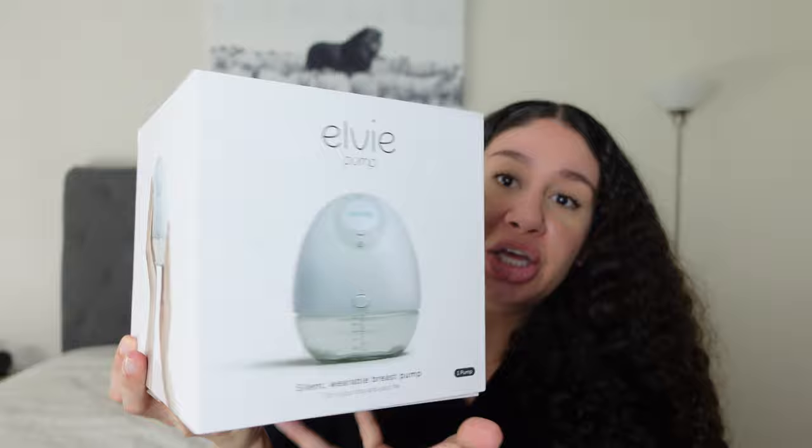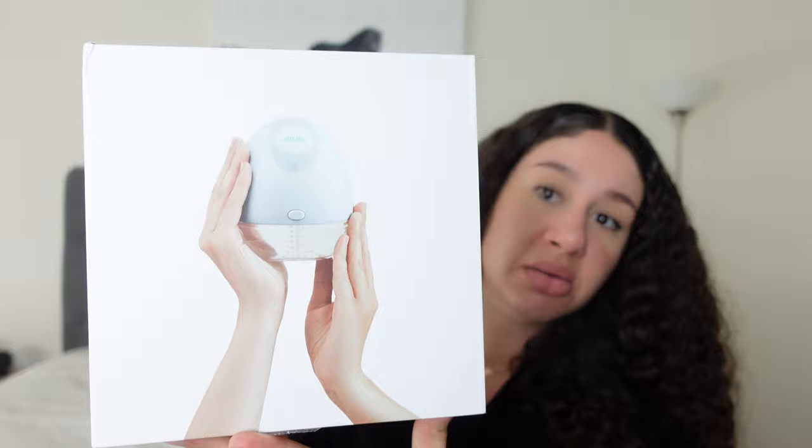So this is what the box looks like — very cute and sleek. You can see from the hands on the packaging that it's a pretty small lightweight device. There are instructions on the back. It says: fits in your bra and in your life; wearable, small, light, and worn inside your bra; hands-free with nothing to slow you down; silent so nobody will hear a thing; pump in peace anywhere, anytime; hassle-free; quick to assemble; easy to clean; no cords; wireless; no wardrobe changes; and no fuss.